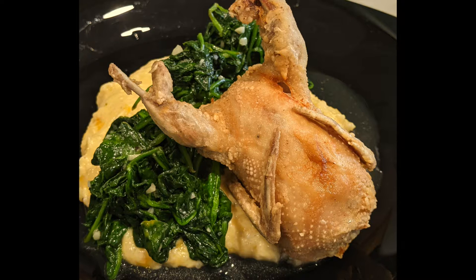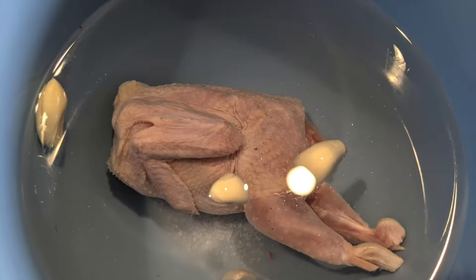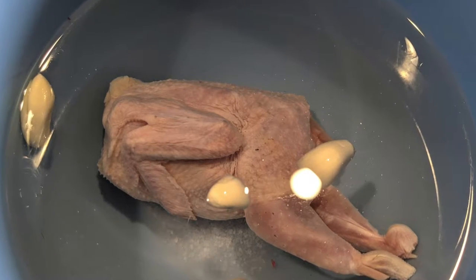Let's make crispy quail with grits and spinach, a delicious and flavorful dish. First you need to brine your quail for about 30 minutes. While it's brining, go ahead and start making your grits.